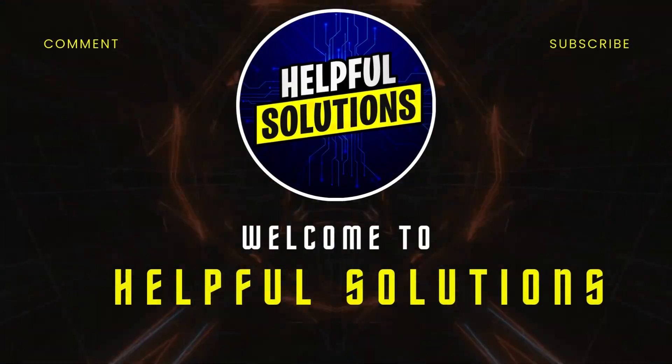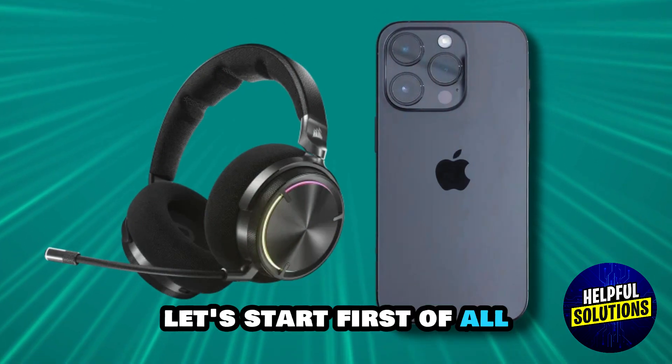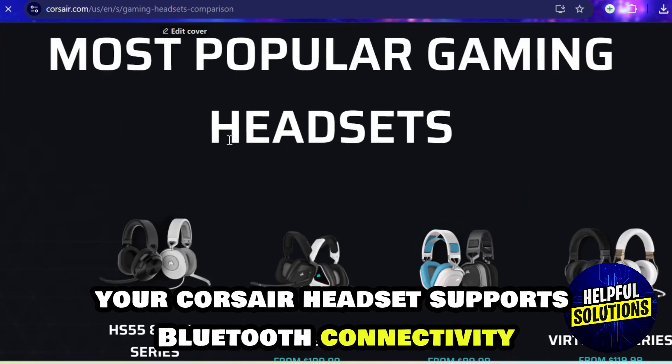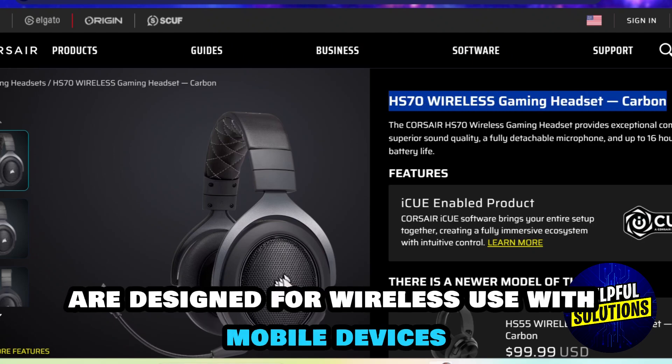Welcome to Helpful Solutions. Let's talk about how to connect a Corsair headset to iPhone. First, check compatibility — make sure your Corsair headset supports Bluetooth connectivity. Models like the HS70 Bluetooth are designed for wireless use with mobile devices.